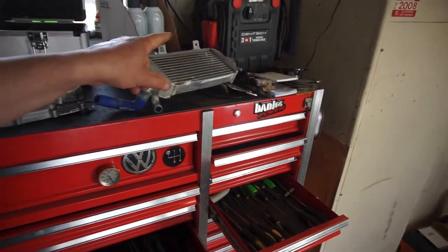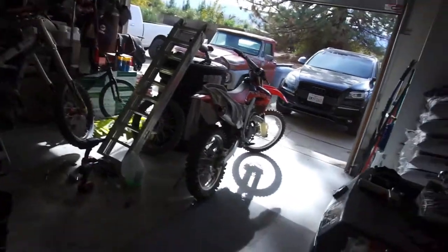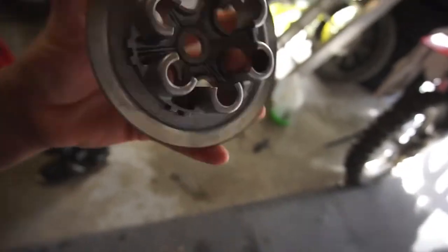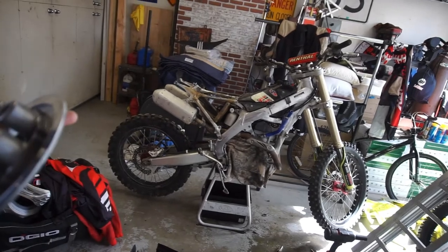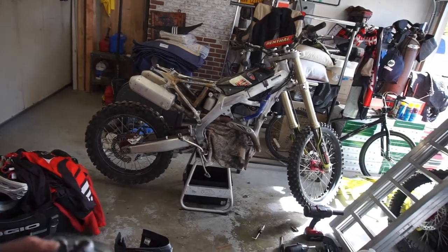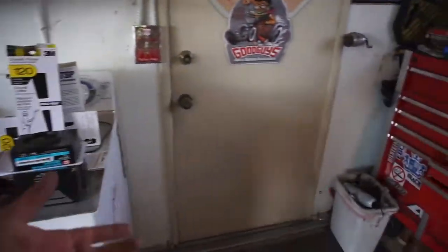So I'm going to order a set of radiators, a water pump kit, and plastics are coming. I noticed this has a pretty good-sized groove in it, so I'm going to order a pressure plate - I believe that's what this is. So: pressure plate, set of radiators, water pump kit. I think that's all I need because everything else looks pretty good.